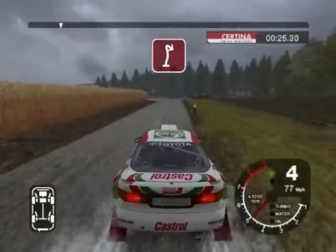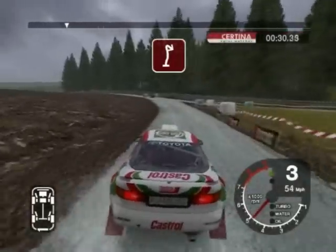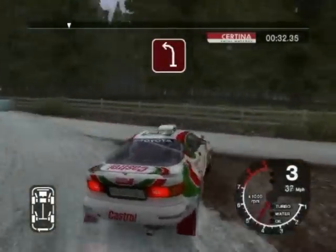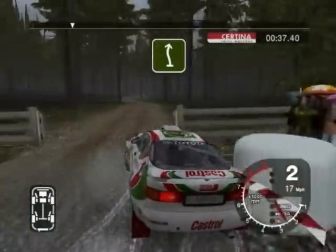Care 6 right over crest and 4 left into turn hairpin right. 30, turn 2 left through narrow gate, gravel. And 6 left and 6 right. Keep in.